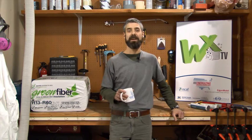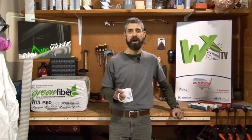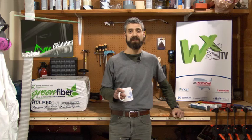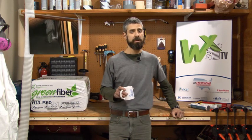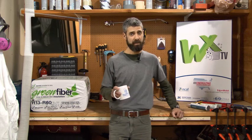Welcome to WXTV, your online source for weatherization training. This is another episode in response to viewer suggestions: attic prep and insulation. It's a cornerstone of weatherization. We'll be traveling to Fargo, North Dakota, where having an extra bit of insulation in your attic is never a bad idea.